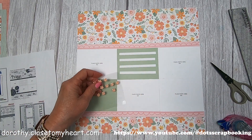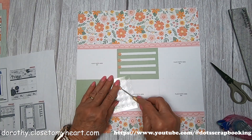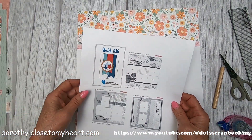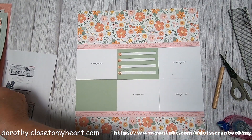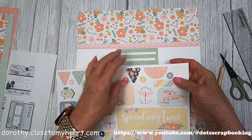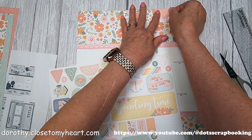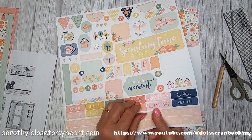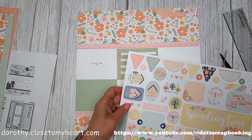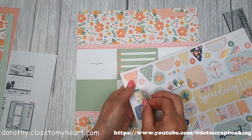You can always take a ruler and trim the excess if you want them to be perfectly the same length. These are some melon flowers I still had in my stash - I like to use those as a starting point with the journaling strips. I think it makes it look cute. I'm going to use a little half-inch circle, and what I might do later is go around and make a hand-drawn line around the little strip.